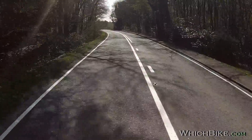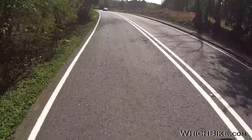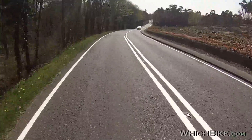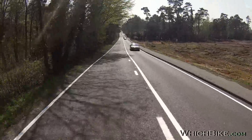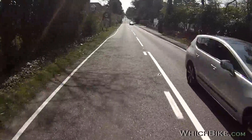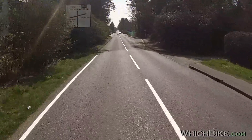With my visor down in bright sunshine I'm struggling to see the rev counter — you have to glance at it, which isn't completely safe. The speedo you can just about make out, but the dash isn't massively clear in bright sun. This is where a tinted flyscreen as an option might well be worth it.